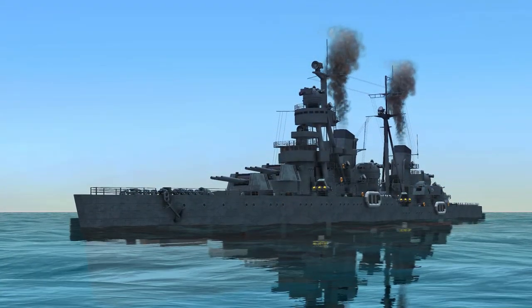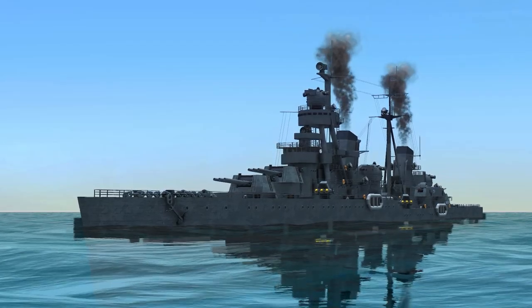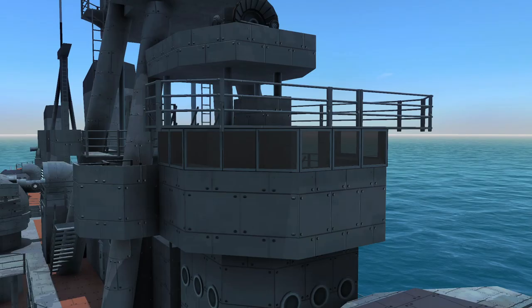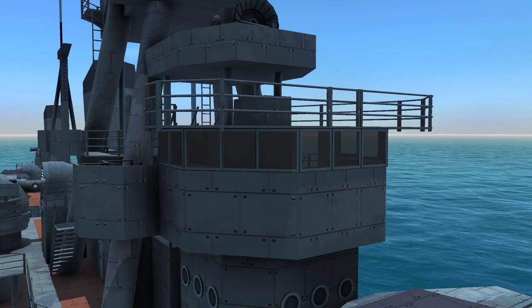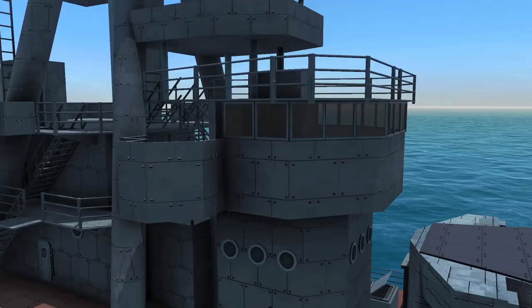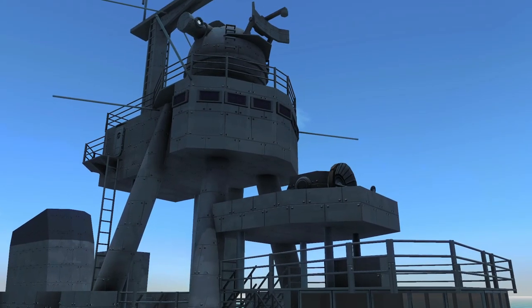Without further ado, let's get right to work. First, we are going to shore up and finish the front superstructure — get all of its details taken care of before we move on to the rear superstructure and everything in between. One of the first steps is getting your windows and portholes taken care of, as you can see here in the main cab and up on top of the mast, we have our windows in place as in the reference model.